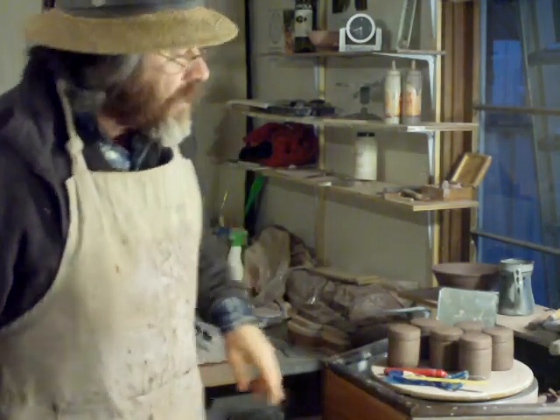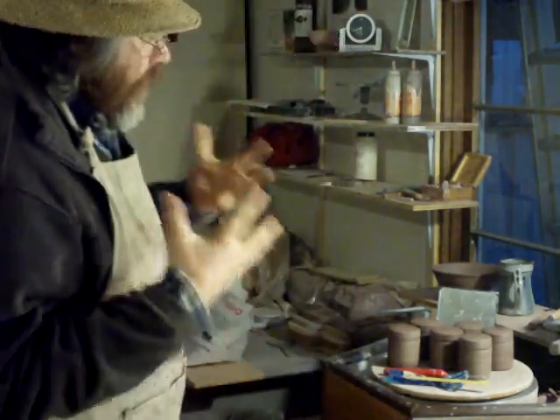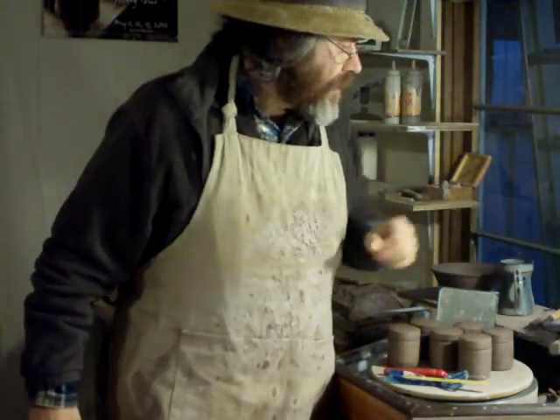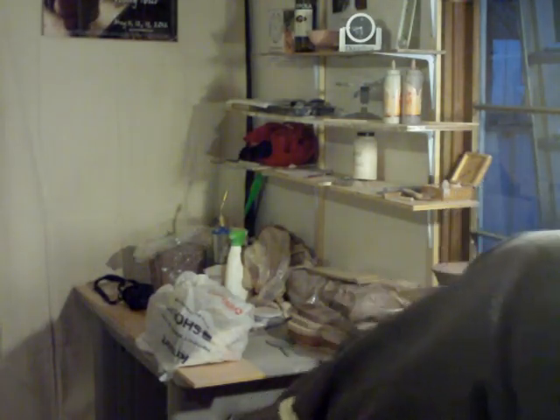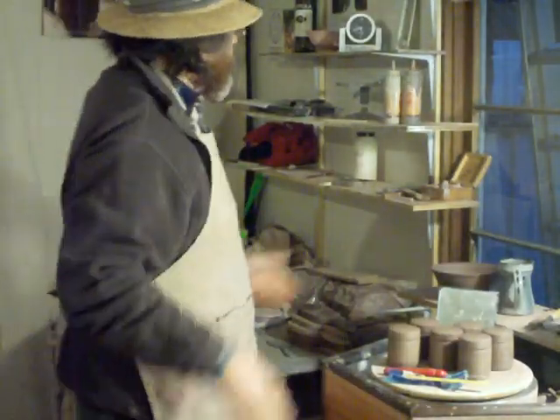Hello folks, good afternoon, Saturday 26th of January. We're in the middle of winter, aren't we? Well we've got 50 degrees in here in this room right now, so we're not that warm. Anyway, we're doing the best we can, aren't we?